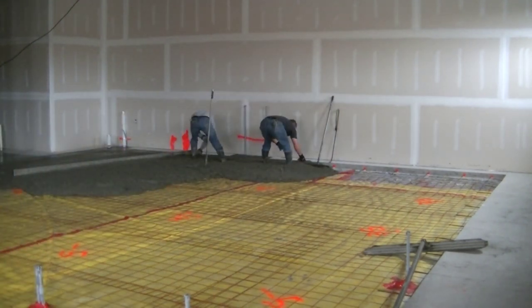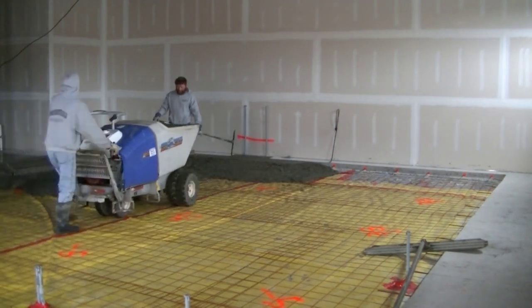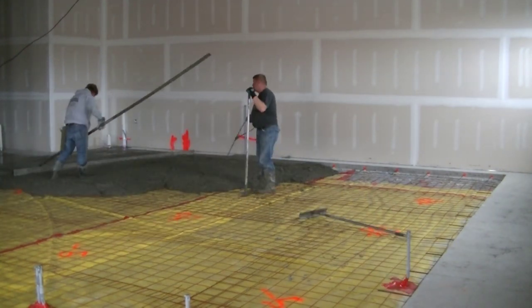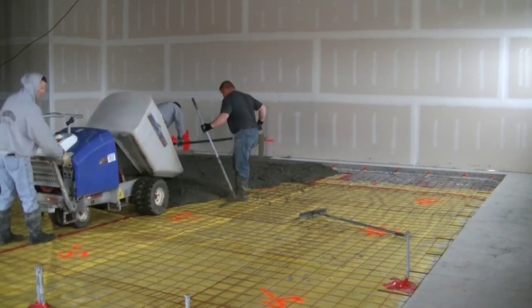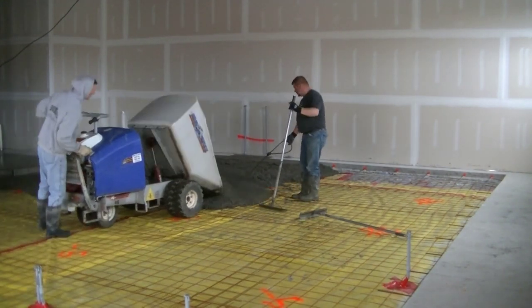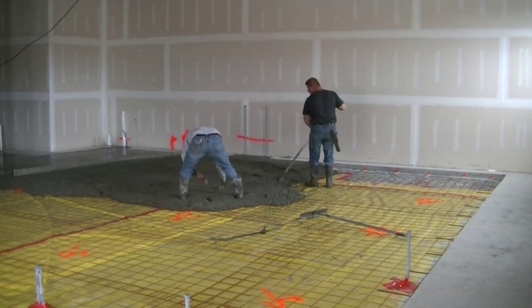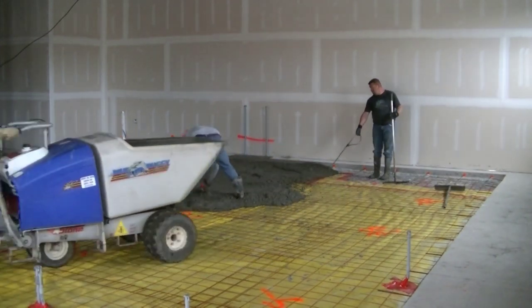We've got to make sure we match that edge really good all the way around the outside when we go to power trowel this thing. When we pour concrete floors like this, we like to do sections at a time — what I call a bay. A bay is equal to about the length of the straight edge; we're using a 14-foot straight edge, so we'll pour out a bay that's about 14 by 14 or 15 by 15. Then the guys can work on getting that bay straight-edged while I'm pouring the next one, keeping everybody busy in a systematic way.